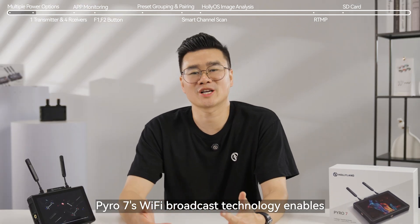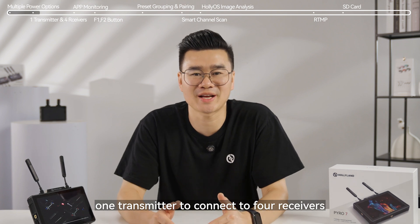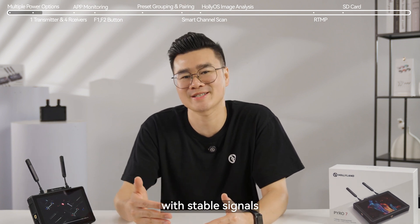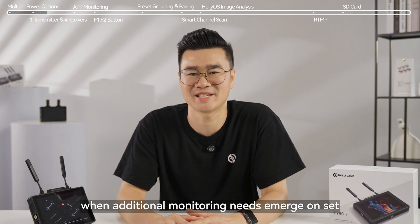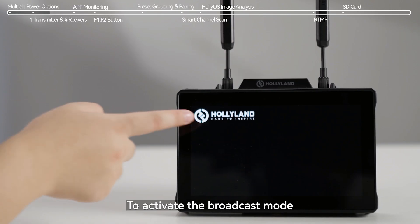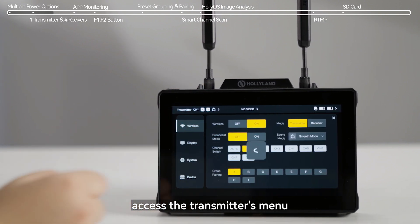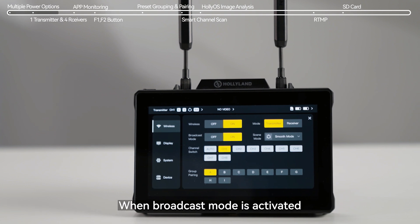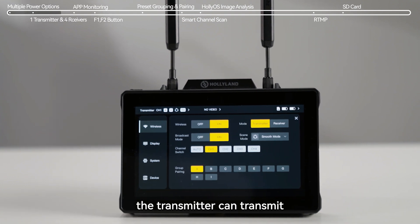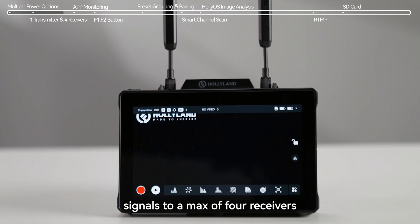Pyro 7's Wi-Fi broadcast technology enables one transmitter to connect to four receivers with stable signals, offering more flexibility when additional monitor needs emerge on set. To activate the broadcast mode, access the transmitter's menu and select the option to enable broadcast. When broadcast mode is activated, the transmitter can transmit signals to a maximum of four receivers.